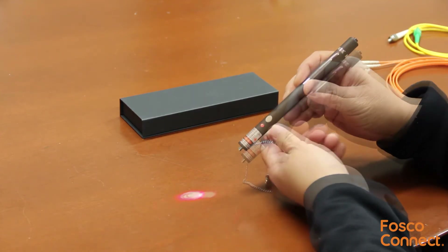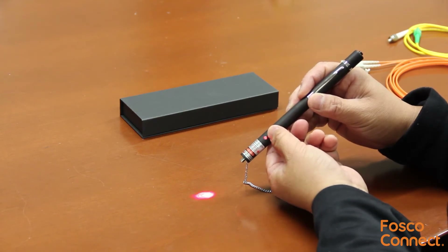The three modes are steady continuous mode, fast flashing mode, and slow flashing mode.